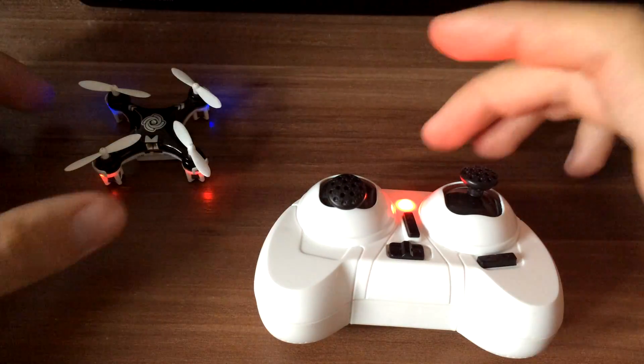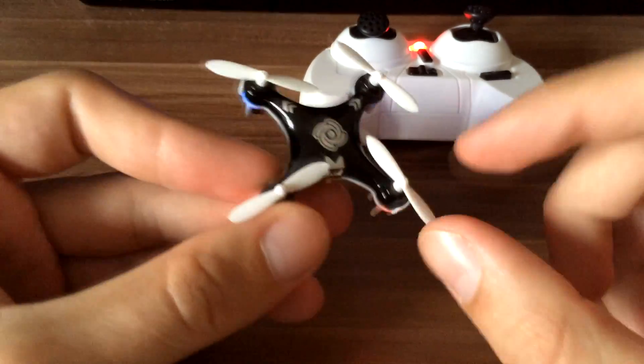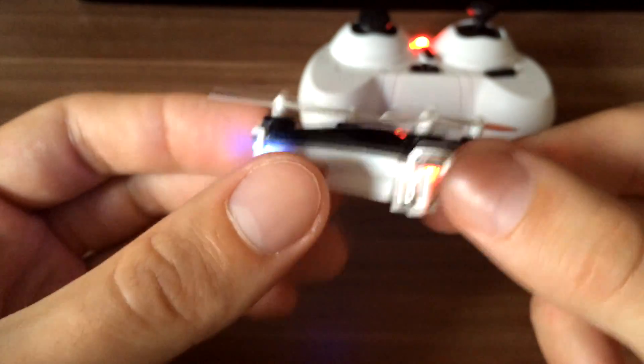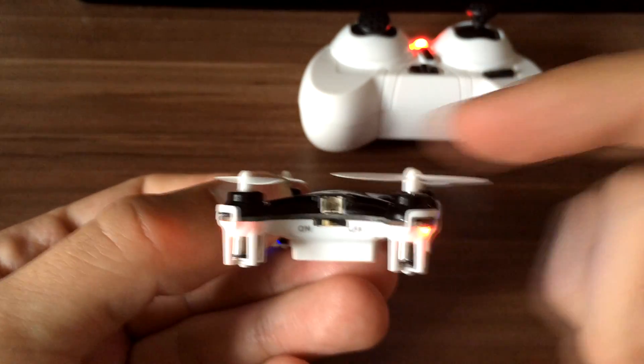Also, one tip if you still have flying problems: check your propellers. If they are damaged or bent, try to fix them by getting them back in a straight line.